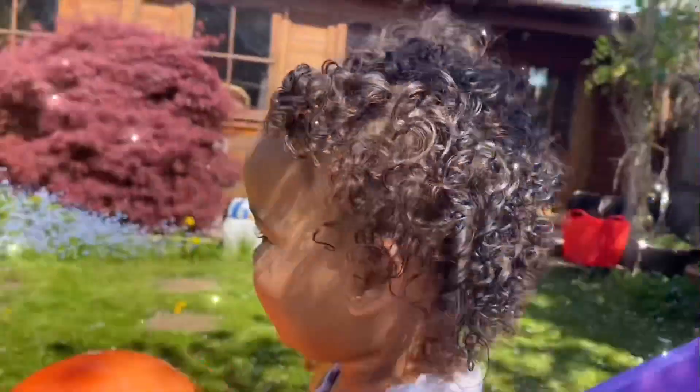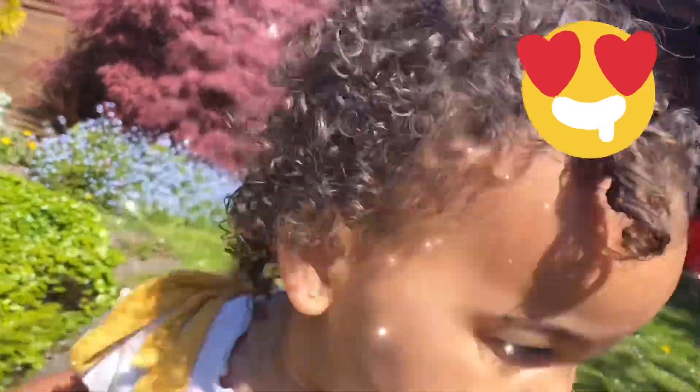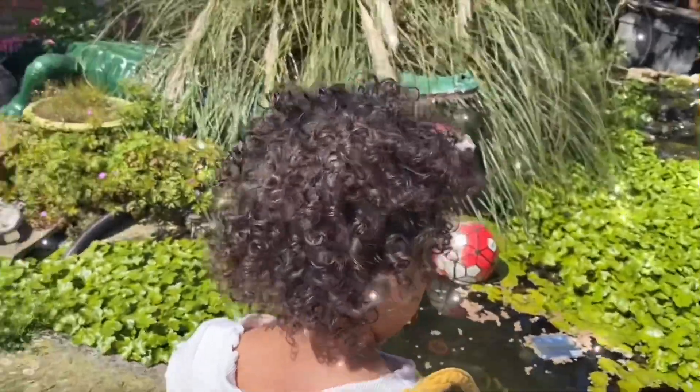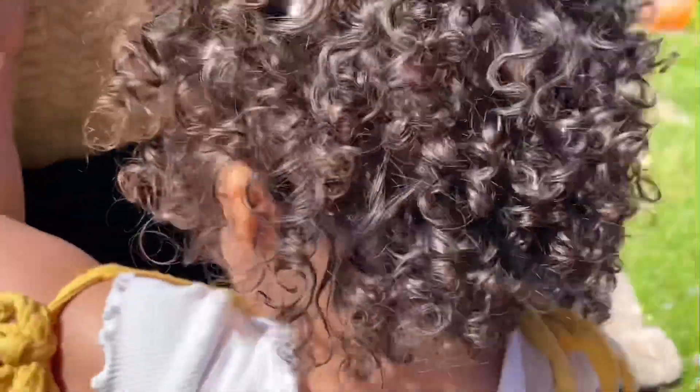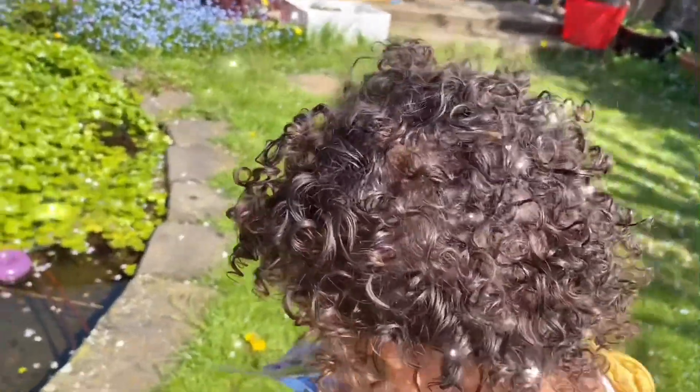About an hour and a half later, as you can see the hair is very shiny. The curls look like I've just washed her head this morning and detangled it all — which I haven't. It just looks beautiful. That's how I fully reset her curls.